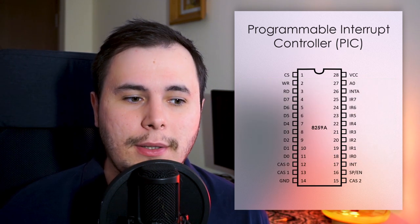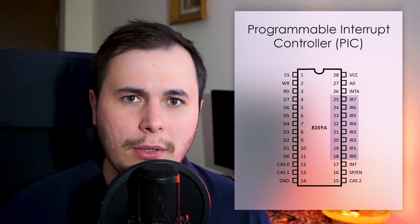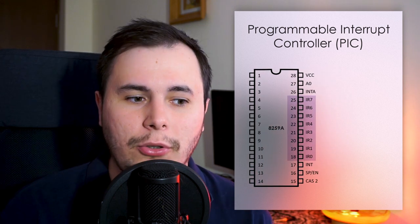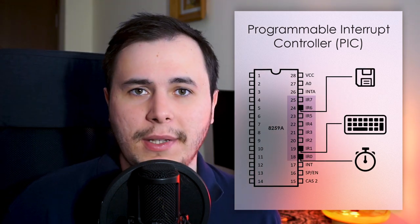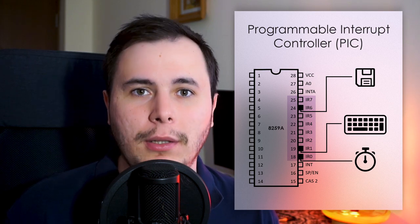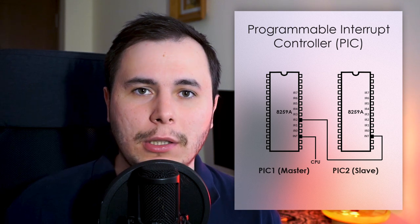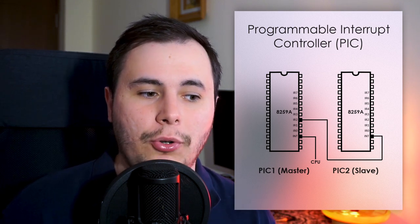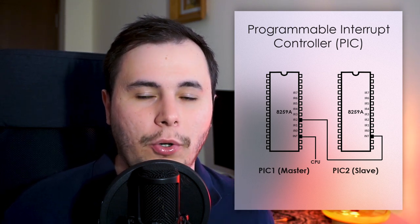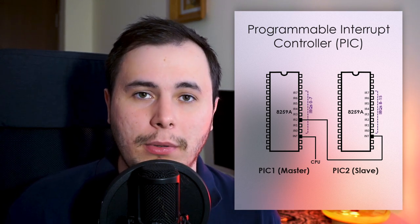The way this chip works is that it has 8 IRQ pins which are wired to the various hardware components that can trigger interrupts. Because 8 is a pretty small number, starting with the IBM PC, computers started using two of these chips, with the second PIC chip connected to the pin corresponding to IRQ-2 on the first chip. This results in a total of 15 possible interrupt lines.